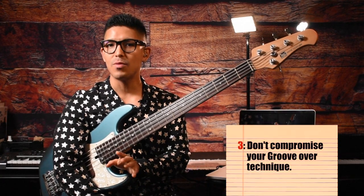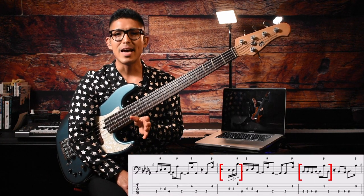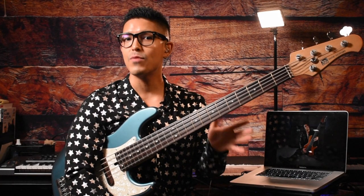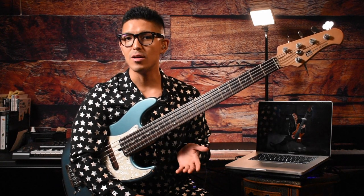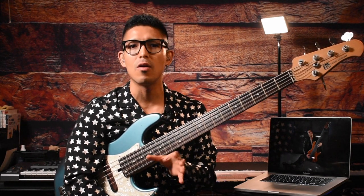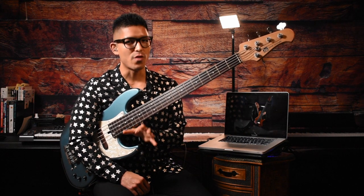Third advice: do not compromise your groove over technique. This is a very important one. If you look closely at this bass line, it has a couple of advanced techniques, such as double thumb and triplets. If you are not used to practicing them, a lot of bassists can't even play the phrases. What I recommend is that if it's too tricky to play, arrange it into something you can play. I don't mean to do this while you're practicing — I want you to practice and develop the skill if you can. This is what I'd recommend when you encounter difficult parts during session work or a live situation. Always keep in mind that we are not soloists. We are rhythm section players. Our job is to make the band groove. So if you can't play them, arrange them. Always groove first.